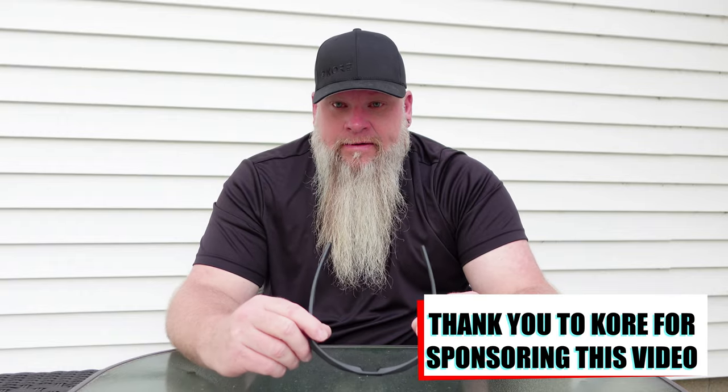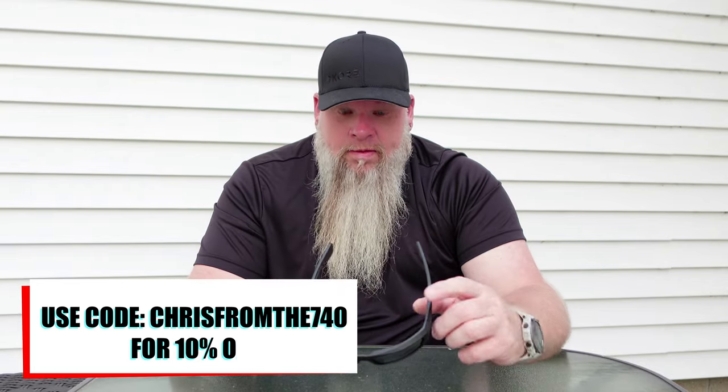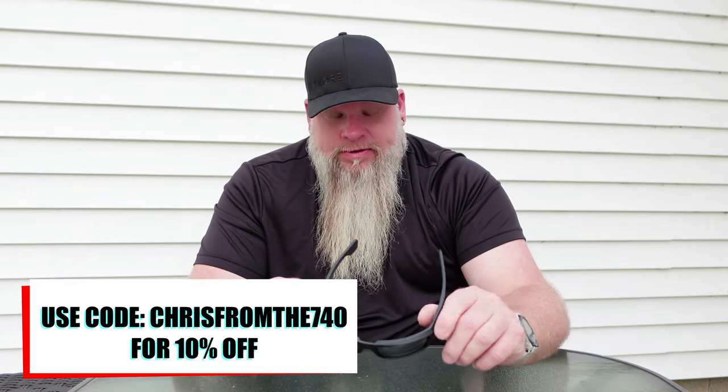All right, on today's video, we're going to be doing a little bit of a different review. We're going to be reviewing something that I've never reviewed on the channel before, and that is a pair of sunglasses. These were sent to the channel from one of my sponsors, Core Essentials, and this is the new Core Recon sunglasses.